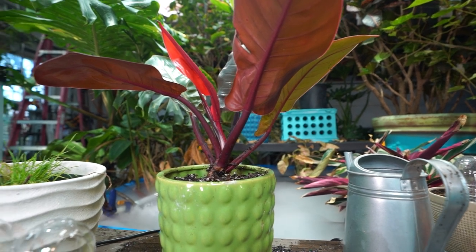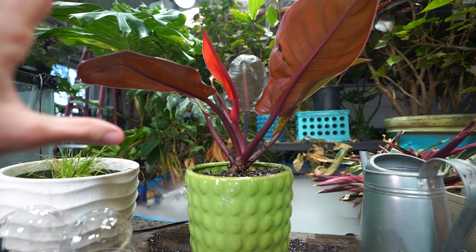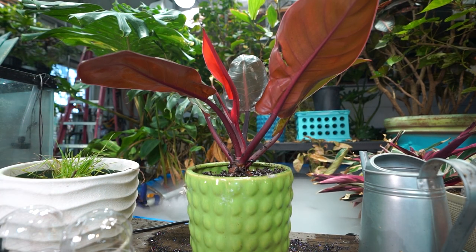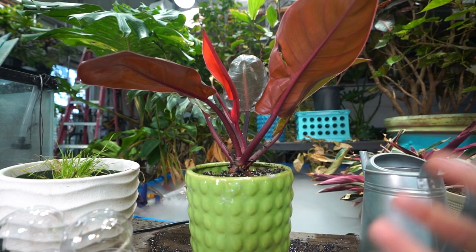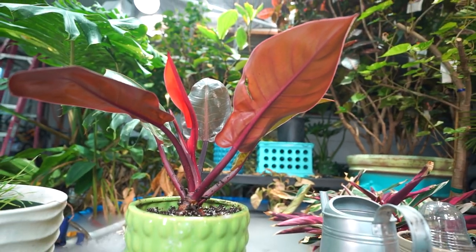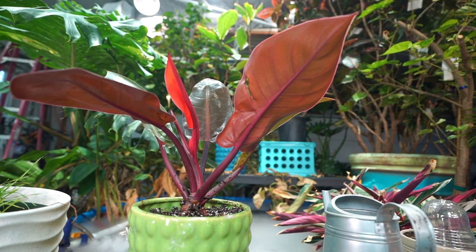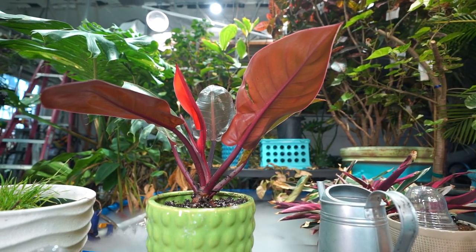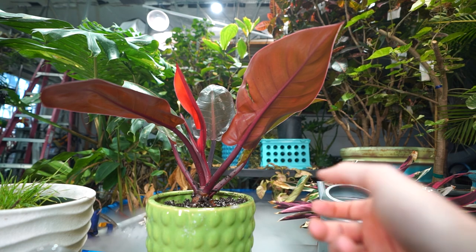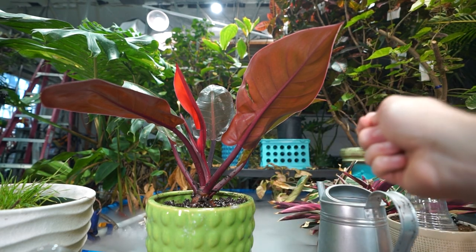Outdoors it sometimes gets a little direct sun but it really shouldn't — at least not much, or else they might fry in the heat. Want to make sure it's getting watered very frequently outdoors. In the house it's a whole different story. They are reputed to be a plant that can take low light conditions, and that is true, but they're going to look their best with nice bright filtered light. Without enough light you end up with more elongated scraggly growth, smaller leaves, a gangly looking plant, and slower growth during active growing season.